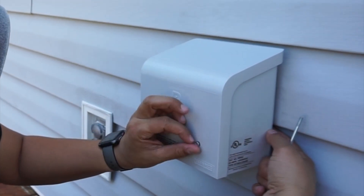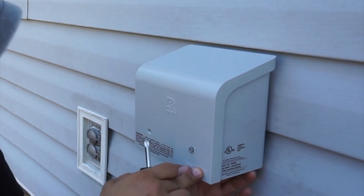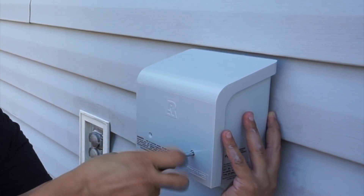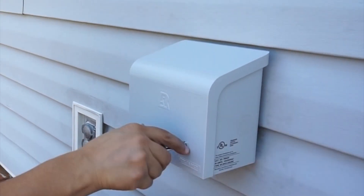These two screws here have floating nuts on the back, so make sure you don't accidentally shove them out and lose them. That's why I have my finger on the back, hugging it, trying to prevent that nut from falling out the back end.